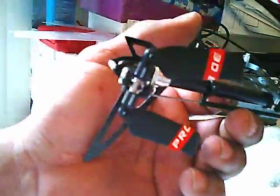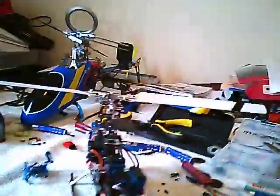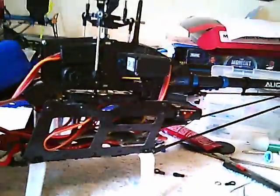A line tail, VXI servos. It's got a Castle 25 amp ESC rating, 3400 kV motor.